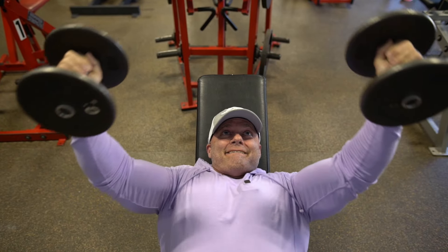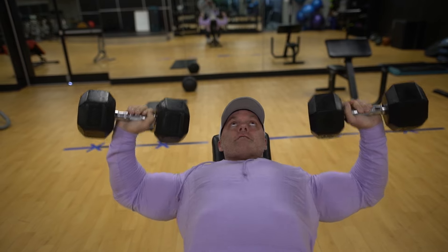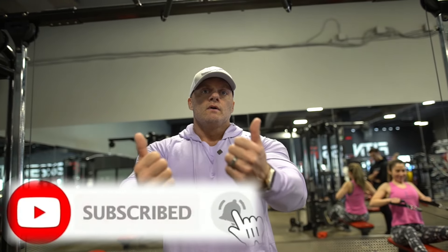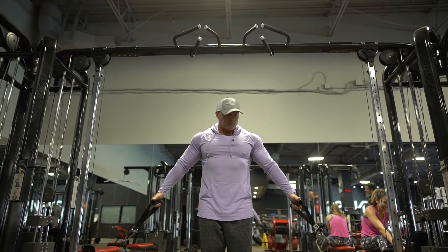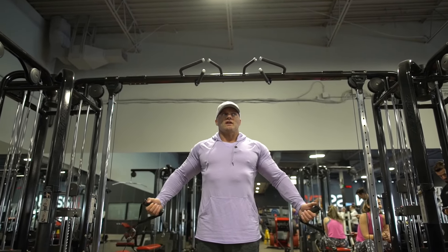Three exercises for your upper pecs or upper chest. I'm going to go through each one individually and show you the do's and don'ts. The first one is going to be a low cable fly on the upward motion. So instead of being exactly in between, you want to take about one foot step forward so you have that stretch right across your chest.